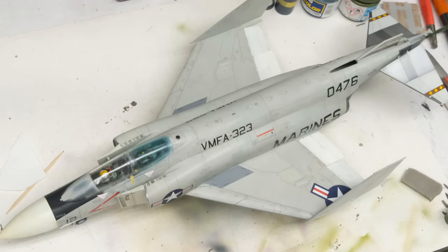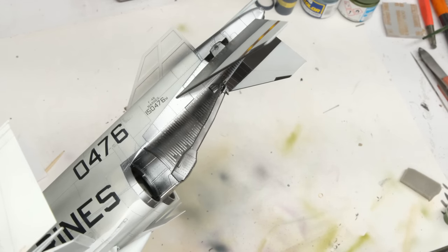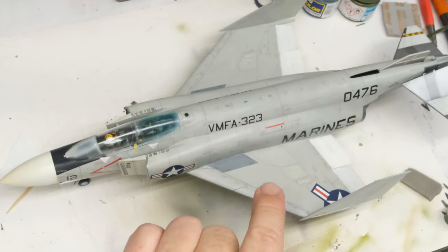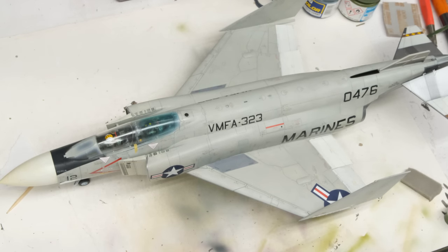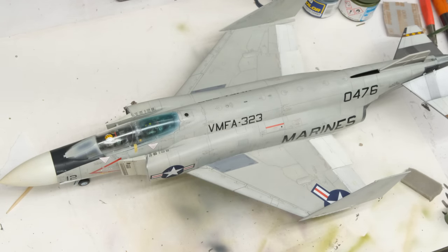Hey everyone, Matt here with Duke's Models, and welcome to the next installment in the Tamiya 1/48th scale F4B Phantom build series. Last time out, we had a lot of fun getting the stripey stripes done on the heat shielding, as well as getting the panel lines washed and everything cleared — basically blending the decals and the carrier film into the surface. So we're good to go there, everything is looking nice, and next up we get to move into the fun stuff: the weathering, the corrosion control touch-ups, all that kind of stuff.